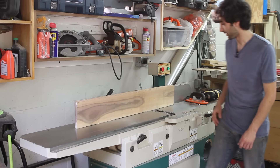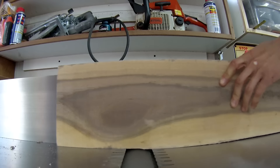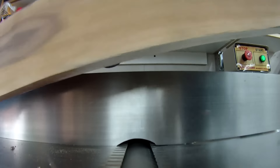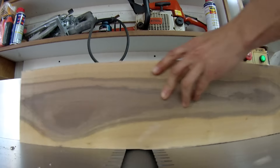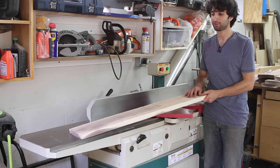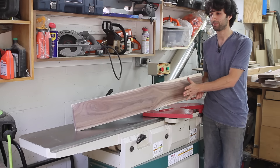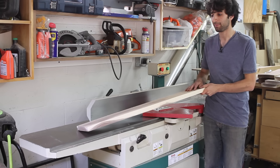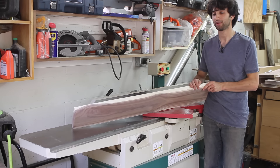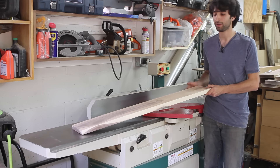Most of the time it's going to be squaring up an edge to a face. After edge jointing, I can run this board through my planer and have a nice consistent thickness board, because the planer references the bottom surface and makes the top surface parallel to it. Then for the other edge, I can run my jointed edge along the fence of my table saw and get a consistently wide board.